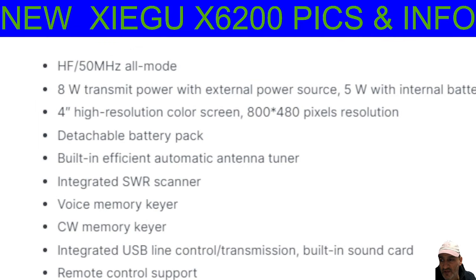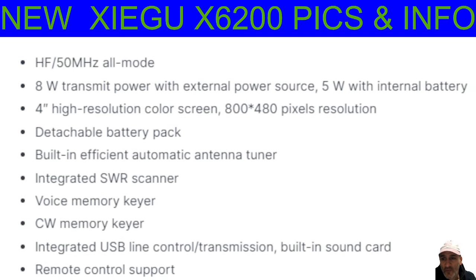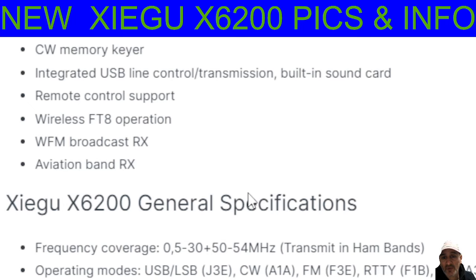Let's read some of the specifications. HF 50MHz, all mode, 8W. I wonder why they've lowered the wattage, but you can connect an amplifier. 4-inch screen, 800 by 480. Detachable battery pack. Built-in tuner — so that's got the tuner. SWR scanner — the X6-100's got that. CW memory. Integrated USB sound card. Remote control support — that'll work with the wireless. Then you've got FTA WFM, so the new thing it's got is the airband. That's the new bit.